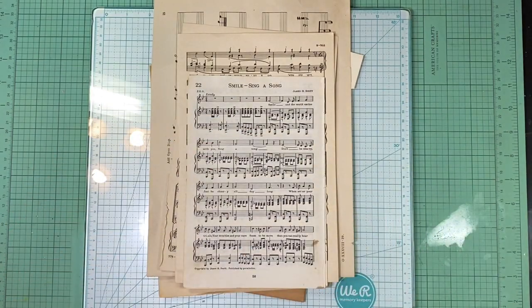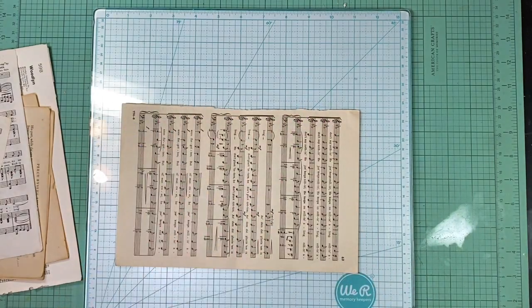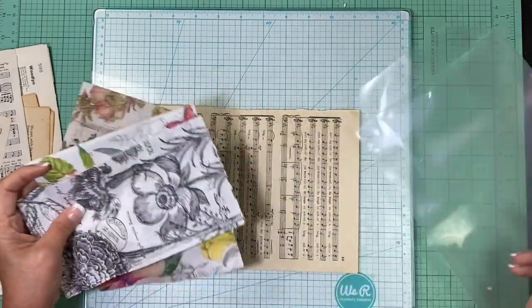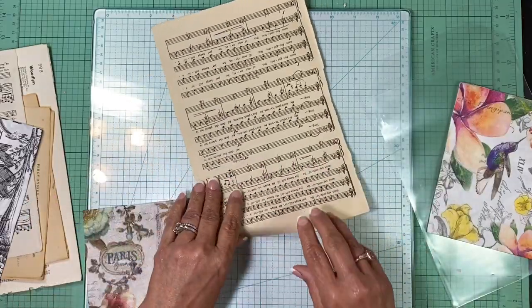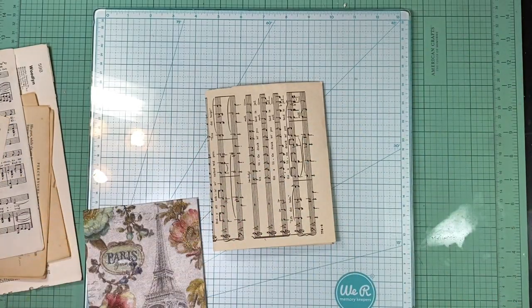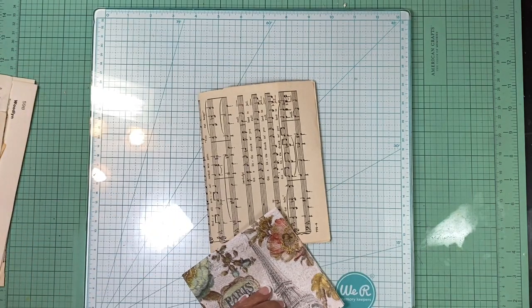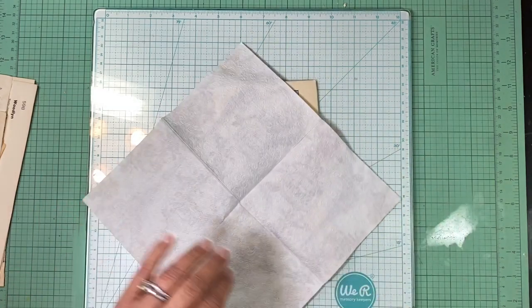The first thing I like to do is the napkin technique — just add some color that's kind of translucent. I'm going to do that on this page because I think it'd be really pretty in my journal. I'm sure some of you have seen this before — it's nothing new — but a lot of you may not have.